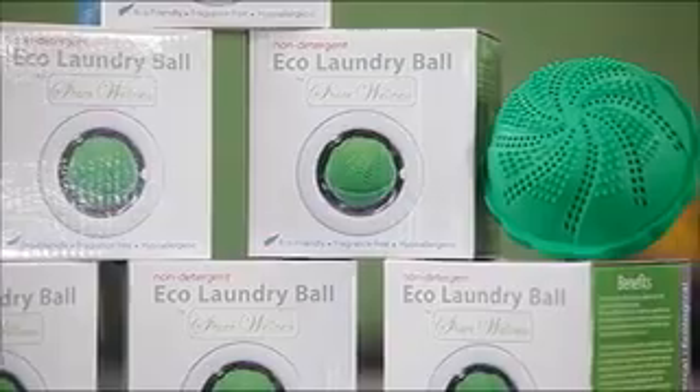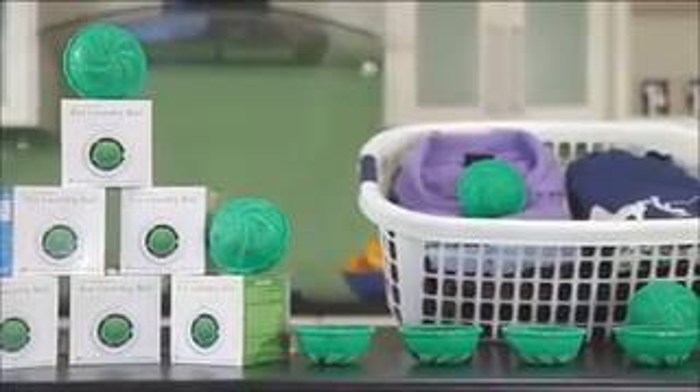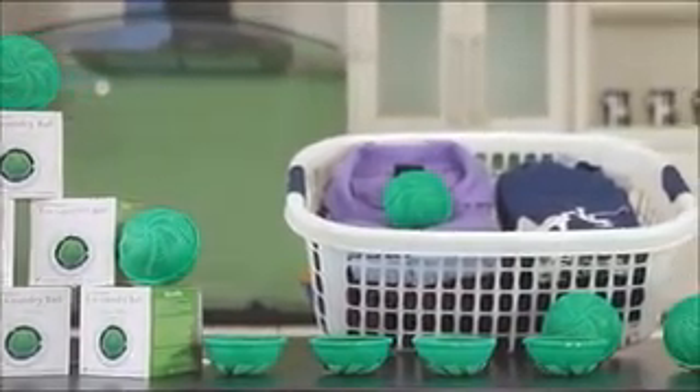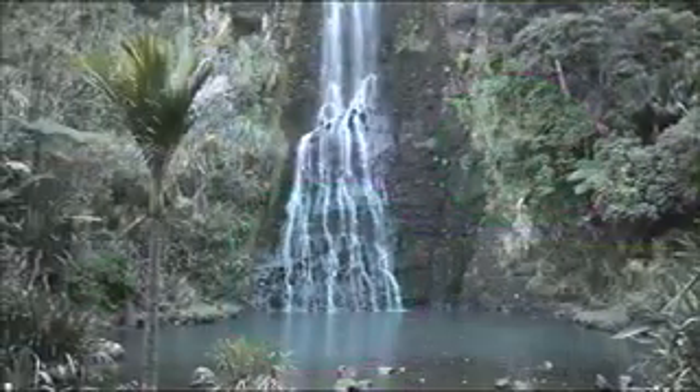The Eco Laundry Ball is designed to last up to a thousand washes of five kilo loads. There is no need to buy detergents and there is less consumption of water, electricity, packaging and waste. You save money while contributing to a cleaner, better environment. Let's have our world clean and green.